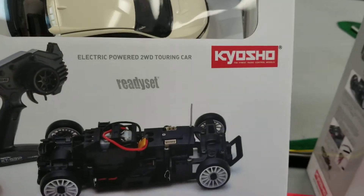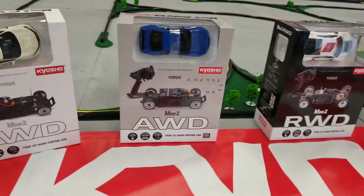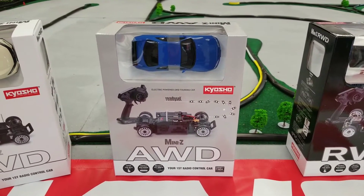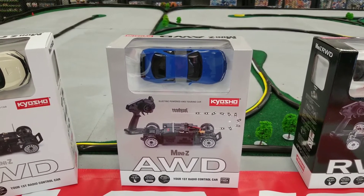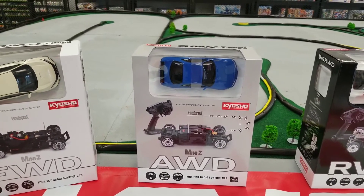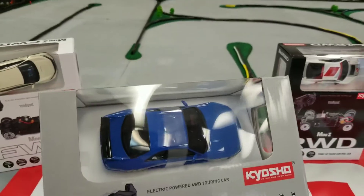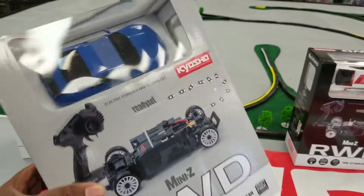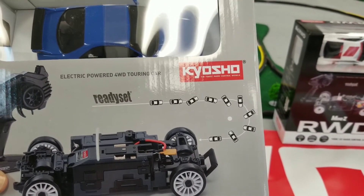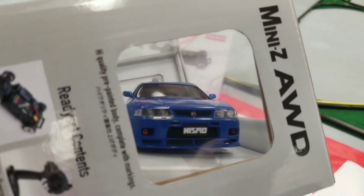Front-wheel drive, real time to open up and see how this handles, but I'll let somebody buy that one. Then we have the all-wheel drive — this is a drift one. The ready sets in all-wheel drive are designed to drift; the Pro and VE's are more designed for racing. You can try to tune them down to drift, but they're really designed to race. In the ready set, this is a drift car.